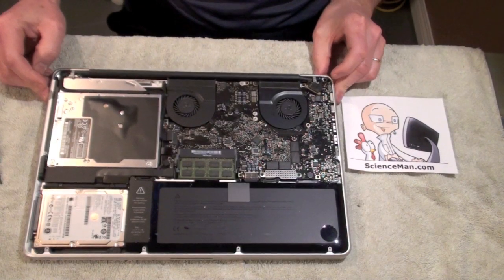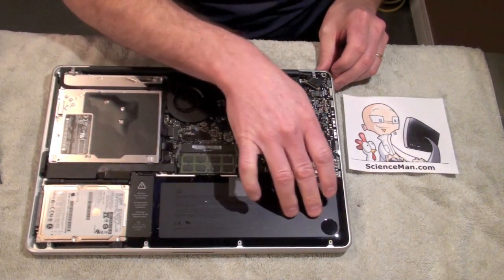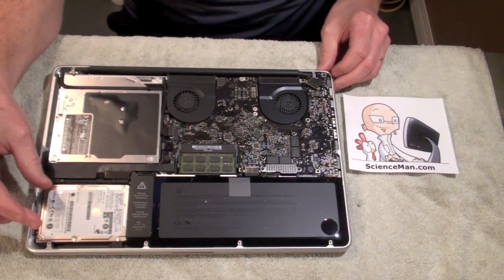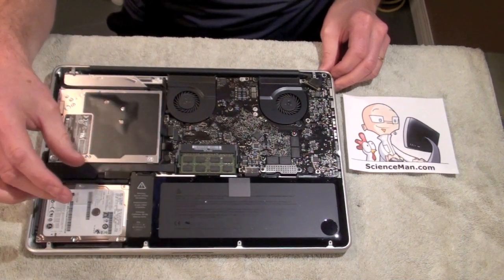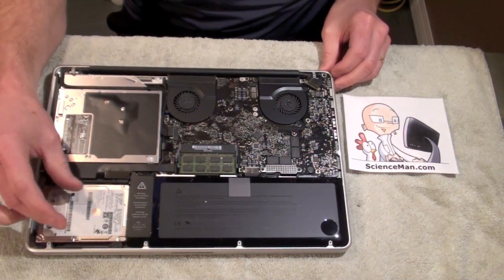Now we're looking at the internal components. We can see our battery right here and our hard drive right here. Unfortunately, we're going to have to get this battery out of the way in order to get at the hard drive connector. So that's going to be our next step.